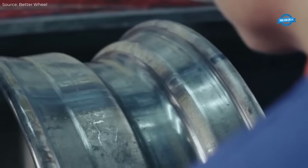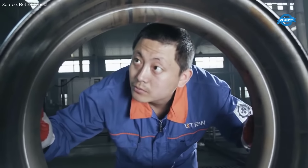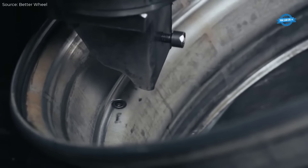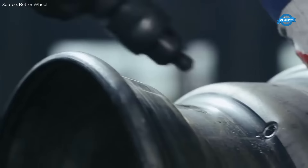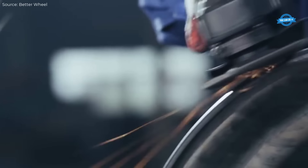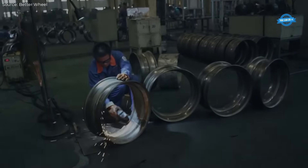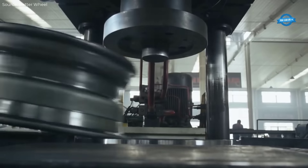The steel truck wheel manufacturing process in China utilizes advanced machinery, including automated presses, robotic welding, and laser cutting systems. Production begins with steel sheet rolling, where high-strength steel is formed into wheel rims using multi-stage rolling and welding processes. The welded seams are subjected to stringent quality checks, including X-ray inspection and ultrasonic testing to ensure structural integrity.